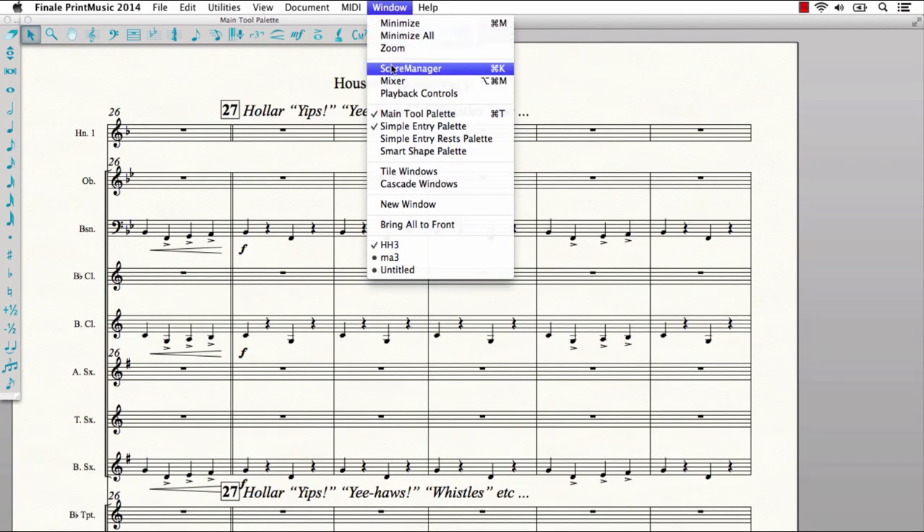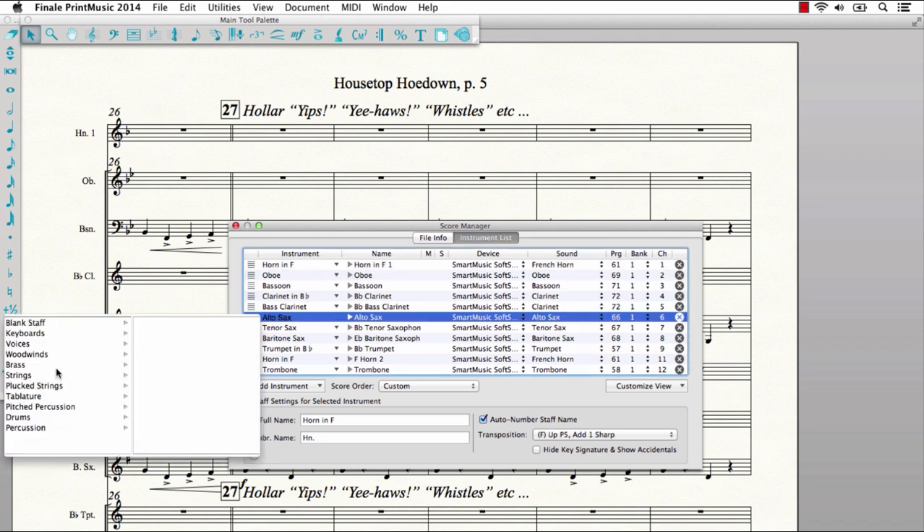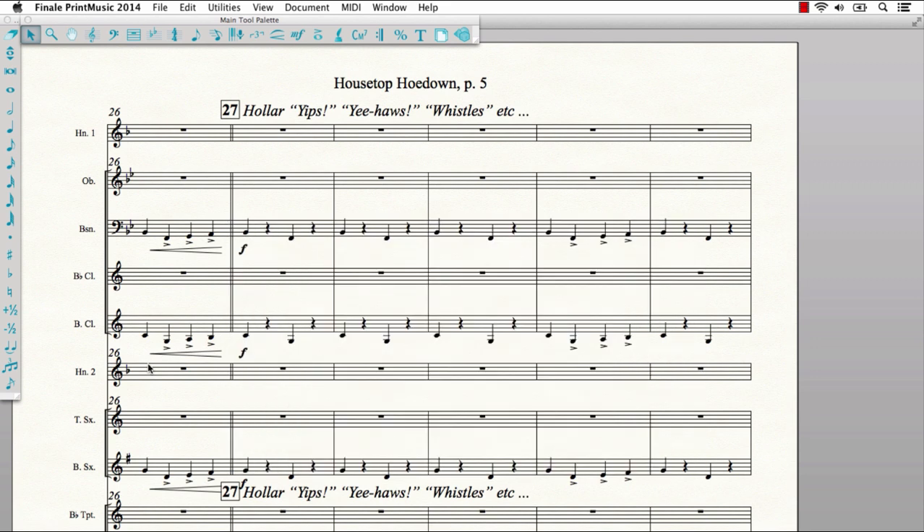Let's say you want to change the instrumentation of your piece. Print Music's Score Manager makes it easy to change a sax staff to a French horn. You control how the staves look and play back, all in one place.